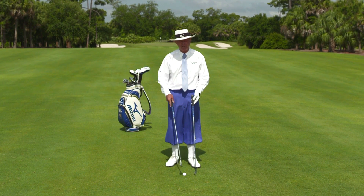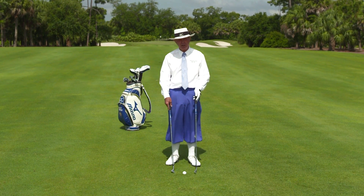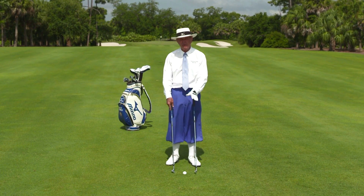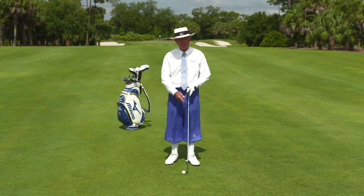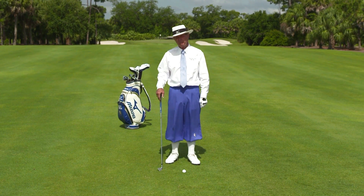If you're looking at the difference between a long iron and a short iron, it should be pretty obvious why this is harder to hit. You're farther from the ball and the face is smaller, so that's most of the problem for everybody.